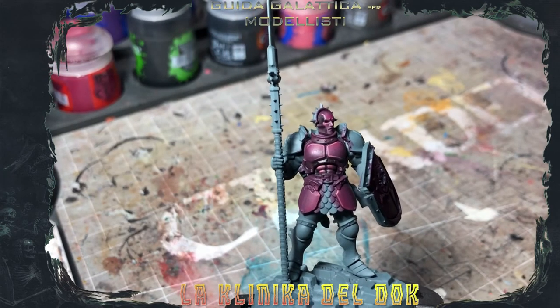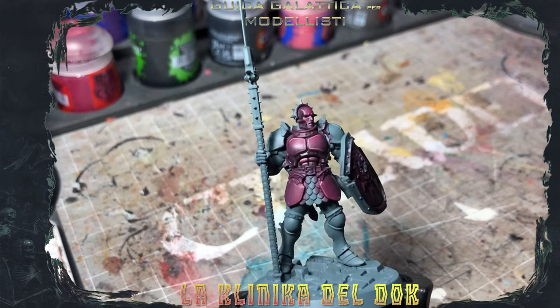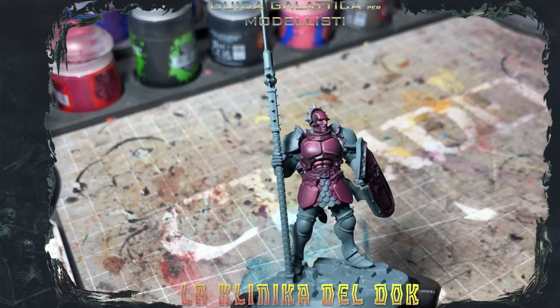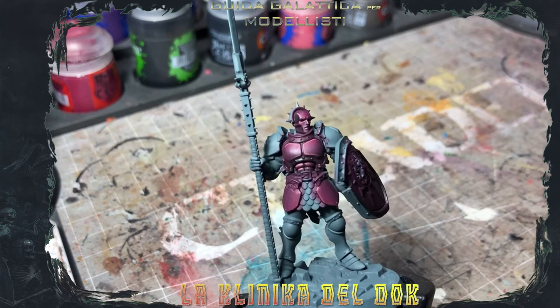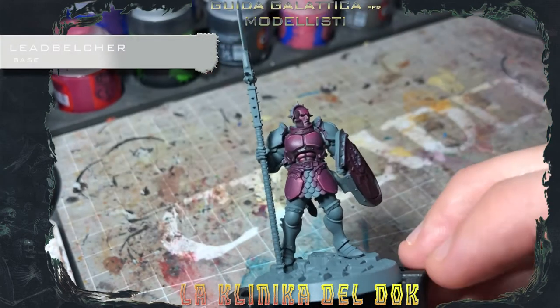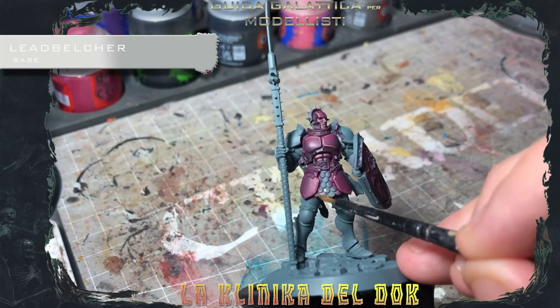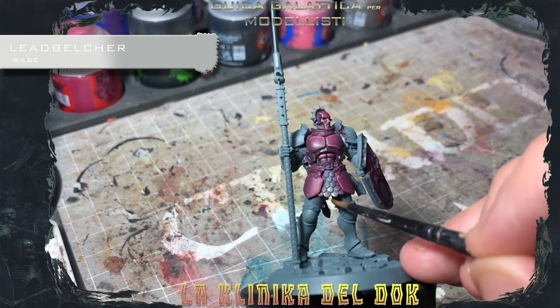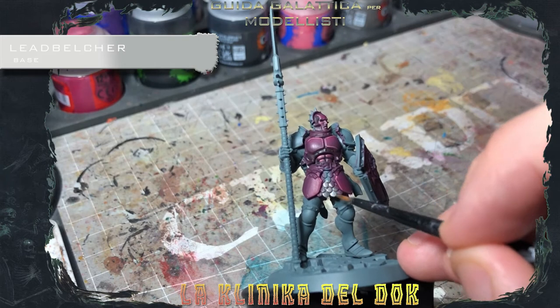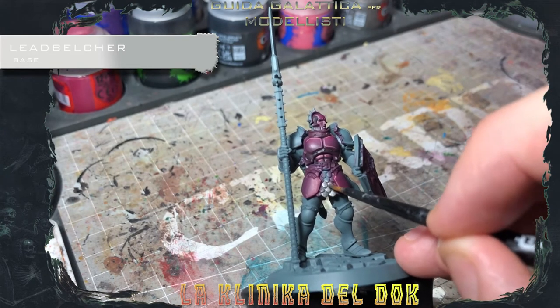Let's focus on the metal details. First, I'll show you how to paint the metal with the base coat: Leadbelcher. The only thing is to pay a little attention not to get onto the parts of the armature that we have just painted.